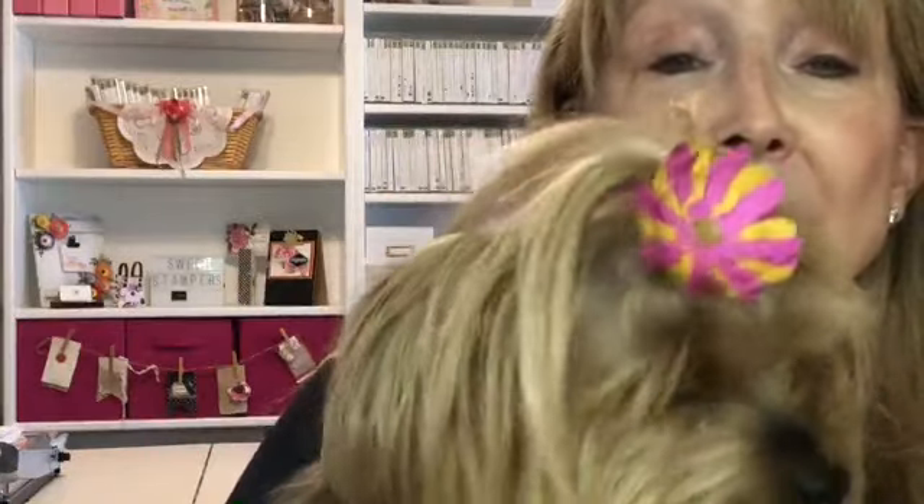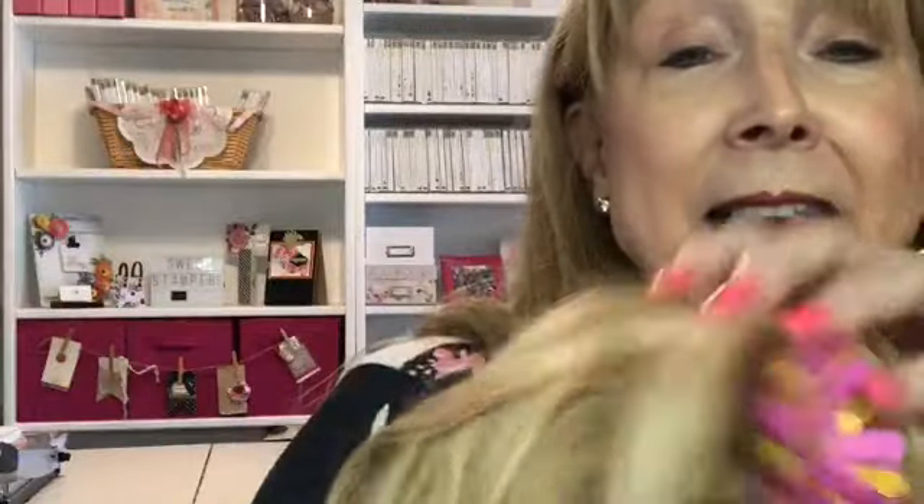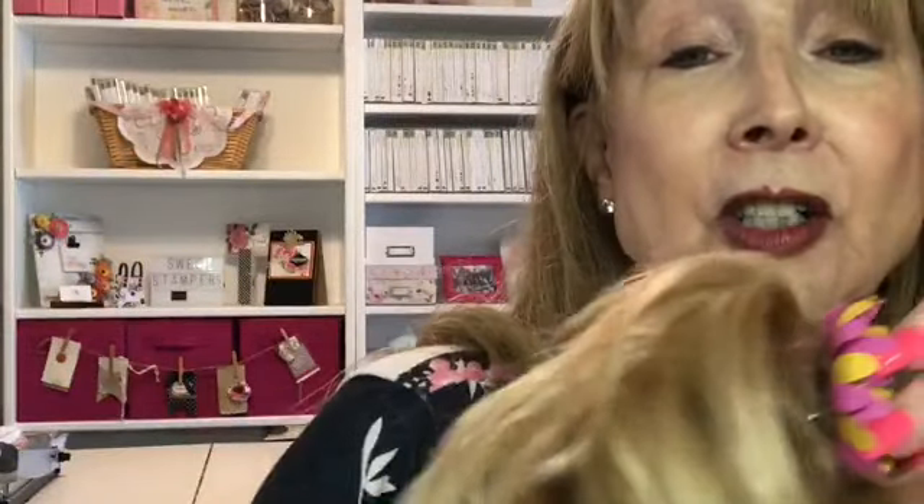Hey Brian, good to see you! Here is Ellie's flower bow — made with daisy punches and the little small flower punch. Move over here, baby. There you go.